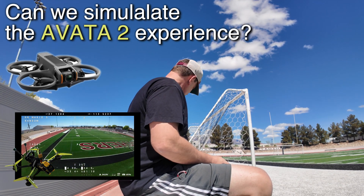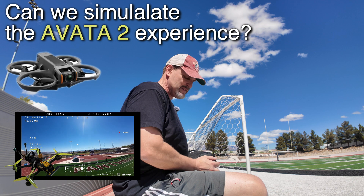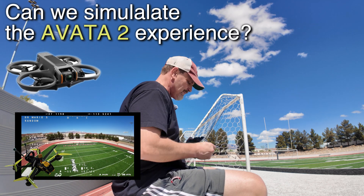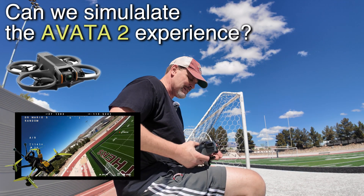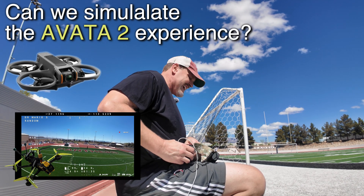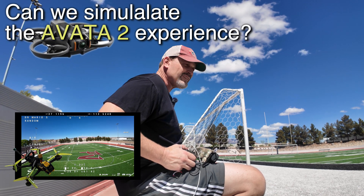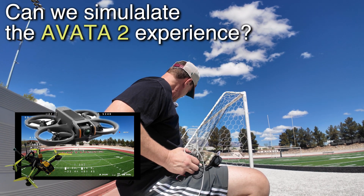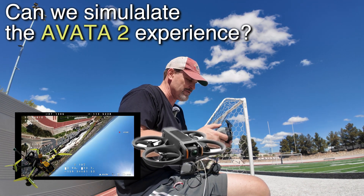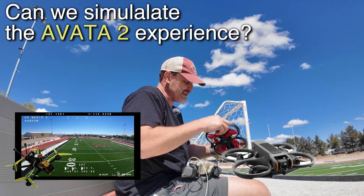Many reviewers who are reviewing these drones really don't have the comparison knowledge that a lot of us have who fly many drones — long range, freestyle. I've pretty much flown just about every type of quadcopter you can fly: toy quadcopters, really expensive quadcopters. So I have a lot of experience. With freestyle, which is kind of where we're going here, the Avada 2 is supposed to give us a freestyle-like experience, and that's what we're doing today.